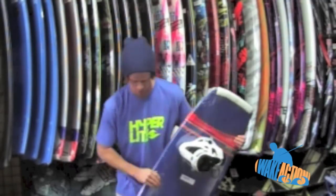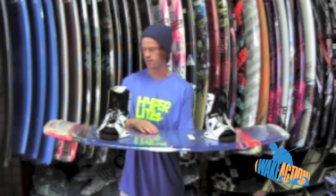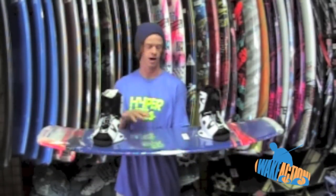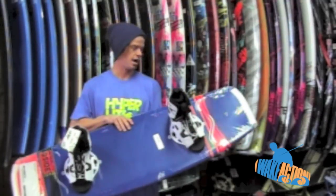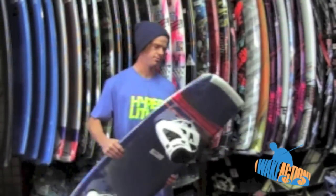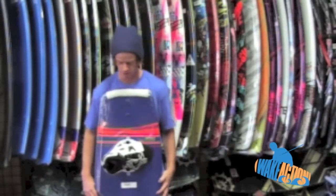They've worked years on perfecting this B-side shape and I really approve. I've ridden it — it's actually the board I ride out behind the boat and I'm very pleased with it. It hasn't let me down and it's awesome.